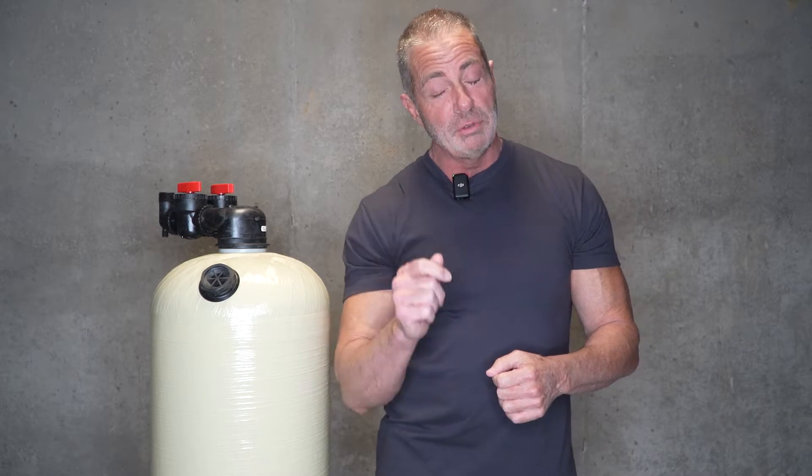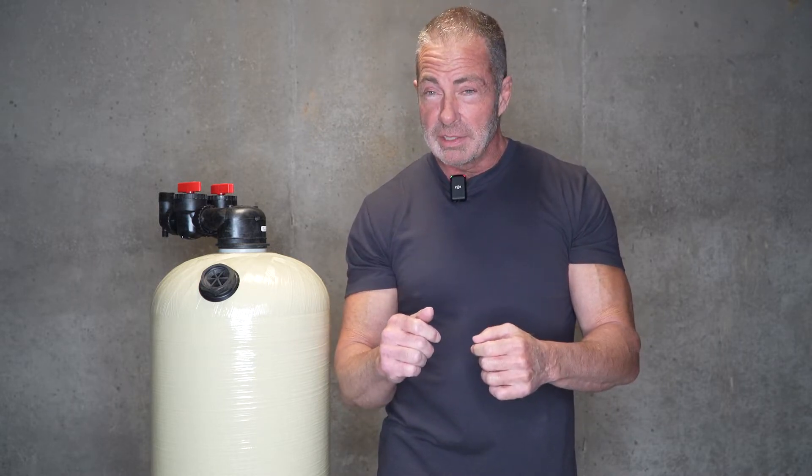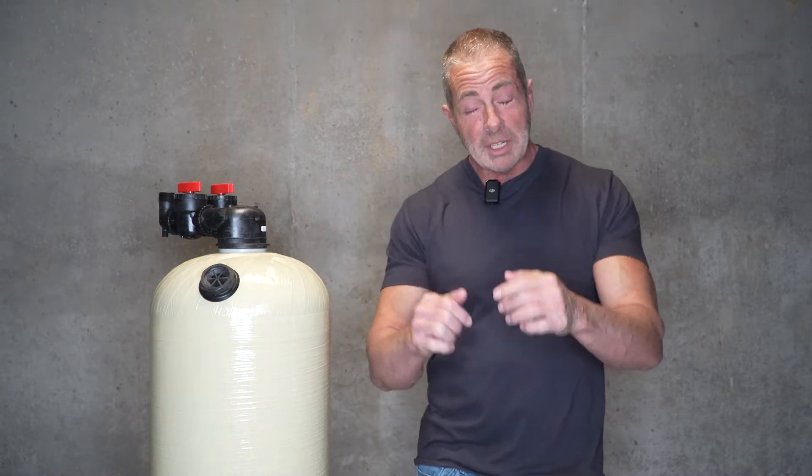And yes, it does. Before we get started on what size you need as far as your acid neutralizer goes, I just want to go over the reason you need an acid neutralizer — we want to balance your pH and eliminate corrosion of your plumbing and water-using appliances. Because if you do get a leak and you're not at home, it's going to cost a fortune to get that fixed.